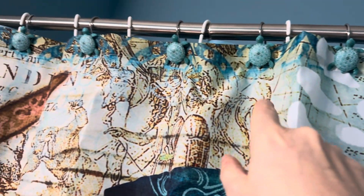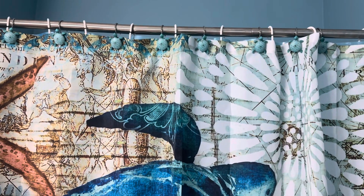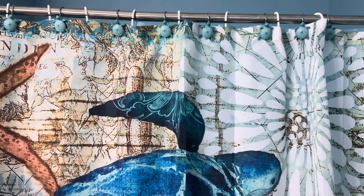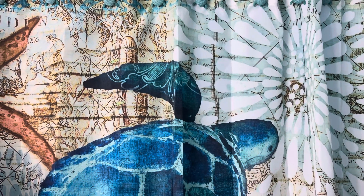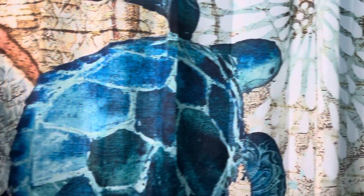It fits really nicely. What I did is every other one I put the hooks for the liner, because I was like, wait, there's only one bar — how do you put the liner on with the shower curtain? So to fit them together, I put them in between every single other hook.